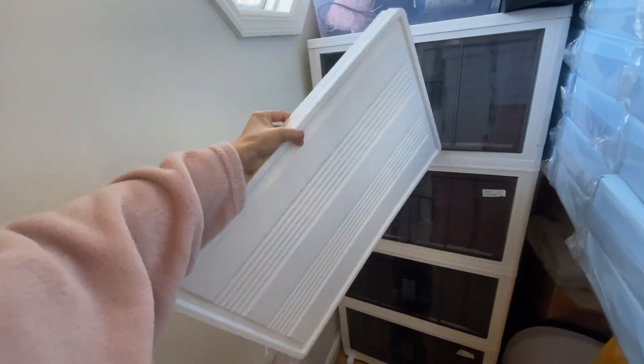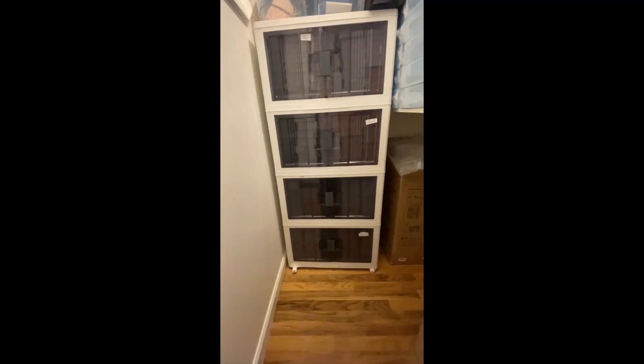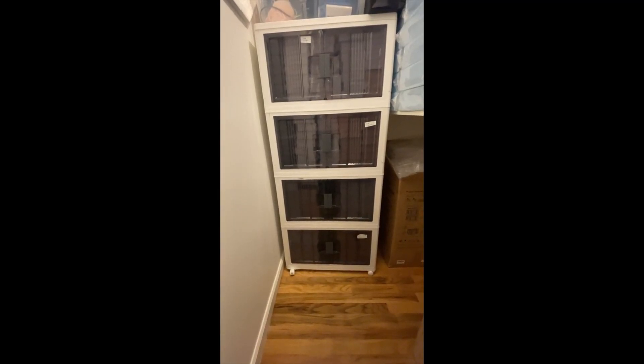I built mine in a stack of four, as you can see here, and I have these lids left over, which I'm going to save in case I ever decide to dismantle this and build them individually.